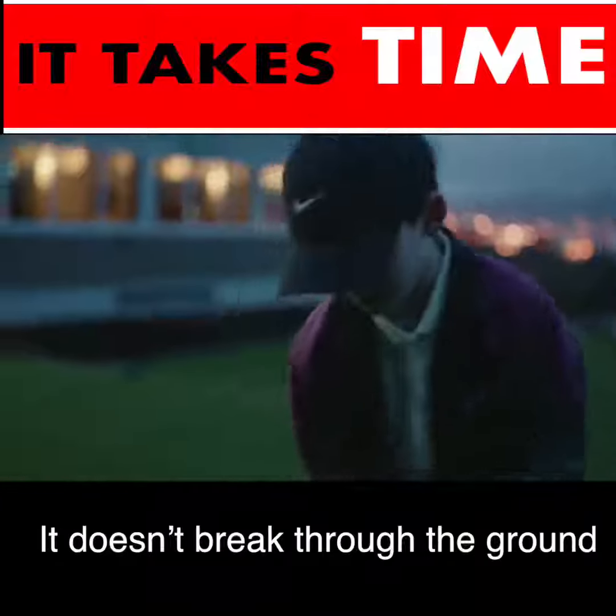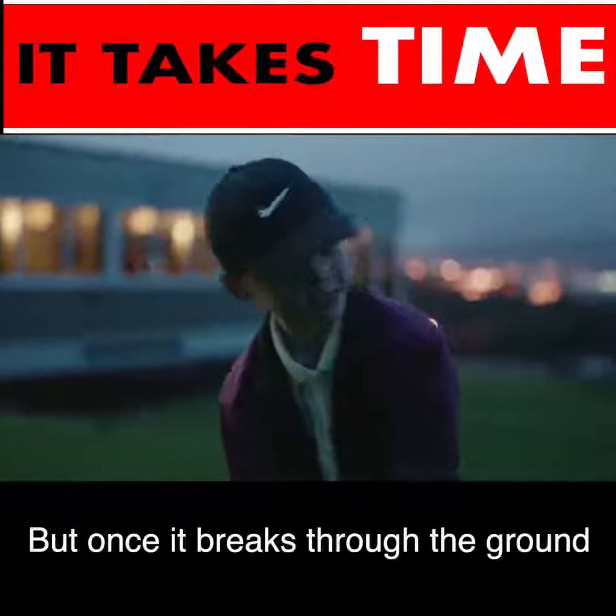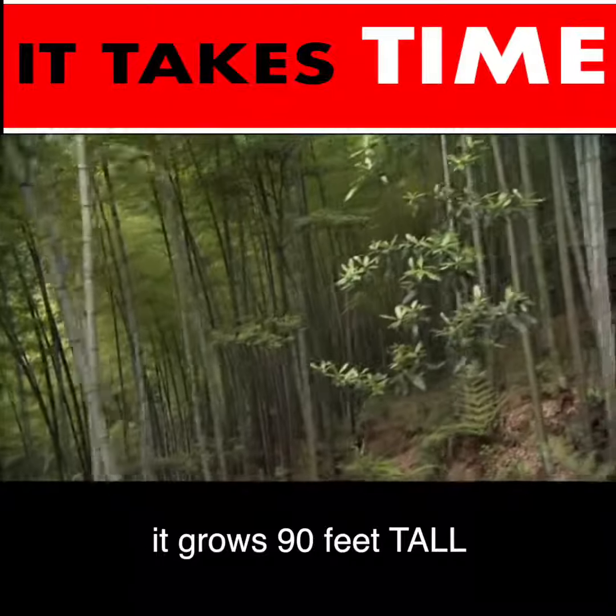It doesn't break through the ground until the 5th year of its process. But once it breaks through the ground, in just 5 weeks, it grows 90 feet tall.